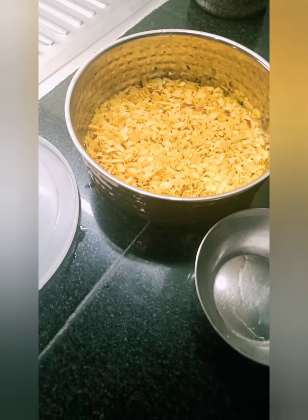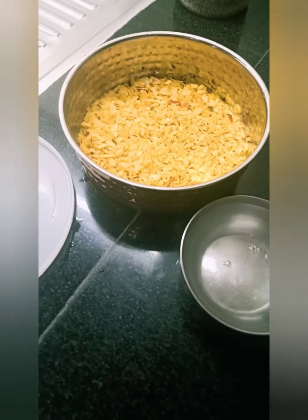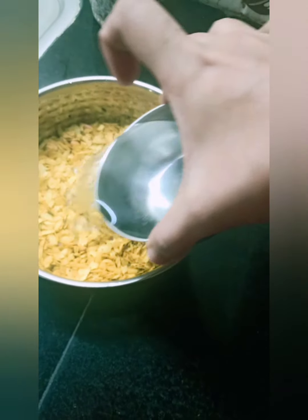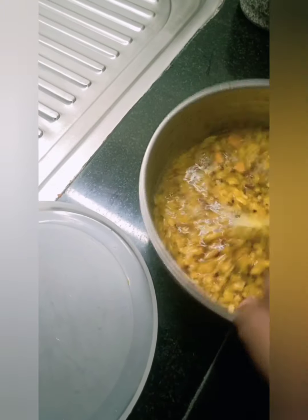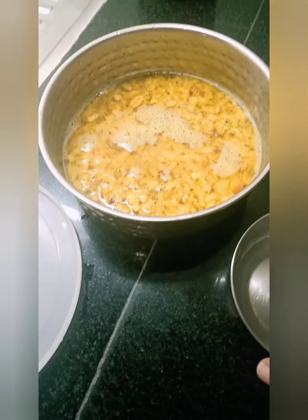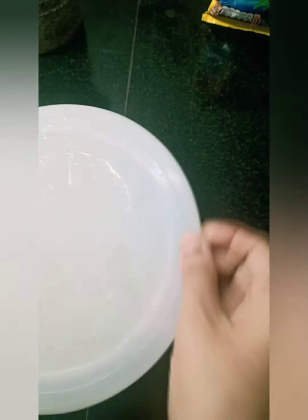With the same bowl I'm measuring, I'll take this hot water — and a little more. Let's cover it; they said four minutes but let's keep it for five minutes, and after that we'll see.